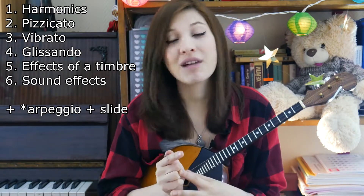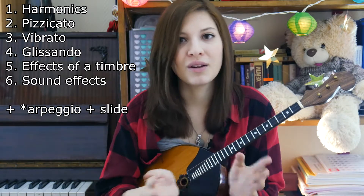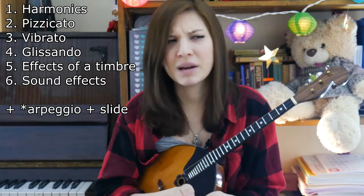Harmonics, Pizzicato, Vibrato, Lisando, effects of a timbre, sound effects, maybe arpeggio and slide. We will divide this class into several videos in order to analyze each technique in detail.